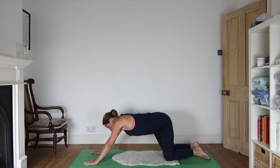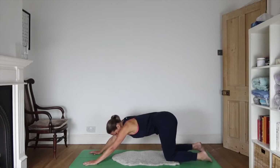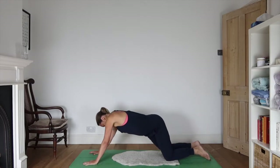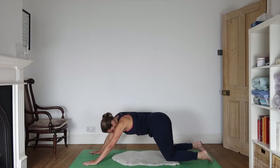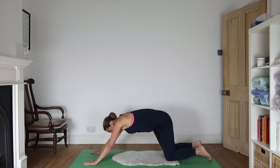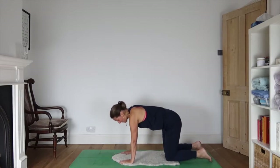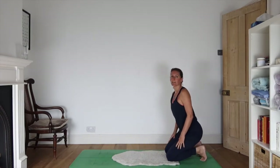Let's walk hands forward so that we get the chance to move the hips in some slow steady circles. Hopefully you've got some cushioning under your knees to make that feel comfortable. Big and slow circles. Changing direction, and coming back with your hands underneath your shoulders. Tuck your toes under.